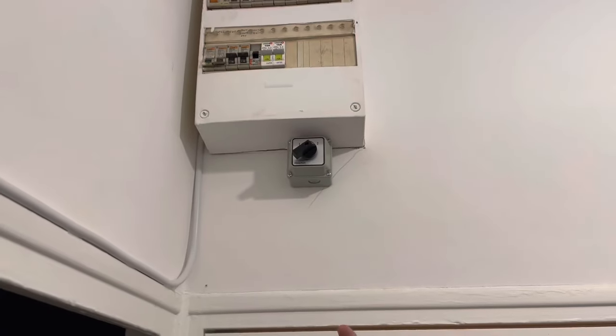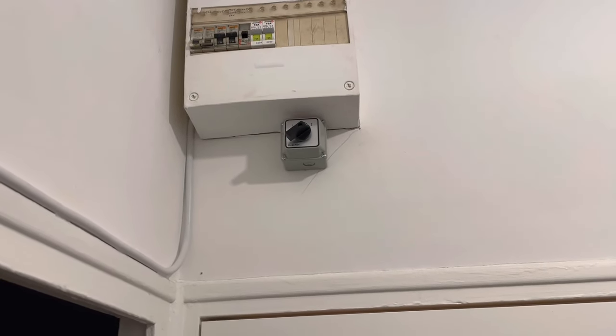Donc position 1, c'est EDF ; position 2, c'est mon courant. De là, j'ai alimenté toutes les lumières de la maison. Toutes les lumières de la maison sont alimentées sur le panneau solaire.